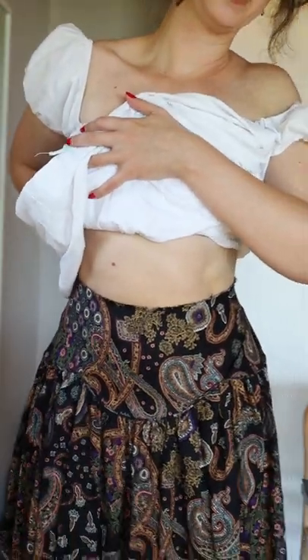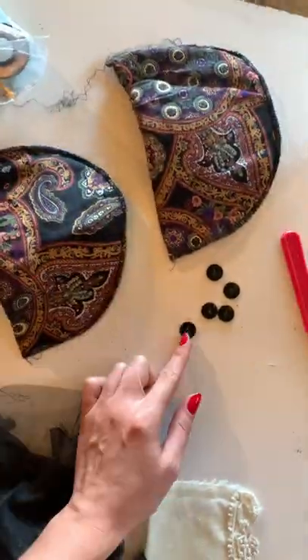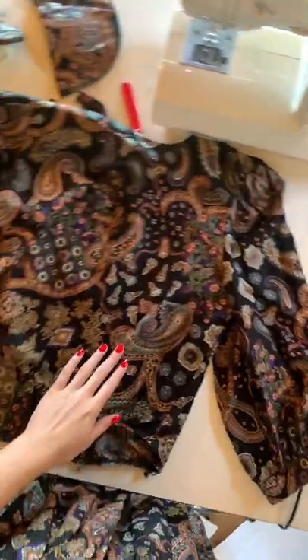Now that it's fitted, we're going to double fold hem the waistline. Then we're going to remove all the junk from the top — like the lace, the lining, the shoulder pads, and the buttons.